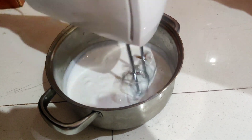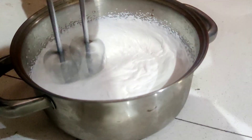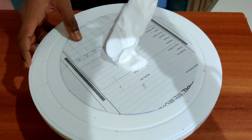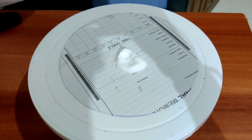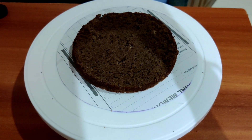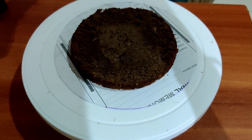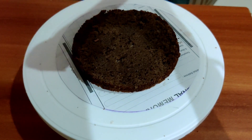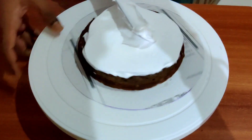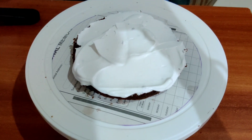Meanwhile we will beat whipped cream. Now place a cake plate and apply some cream in the middle of the plate. Apply the first layer of the cake, then sprinkle some sugar syrup. Now add whipped cream and clear the cake, then add some chocolate ganache.